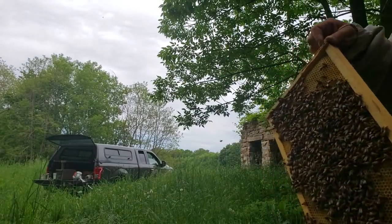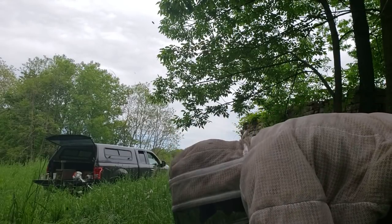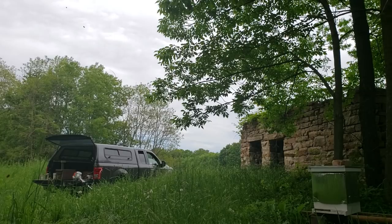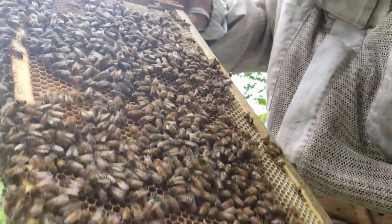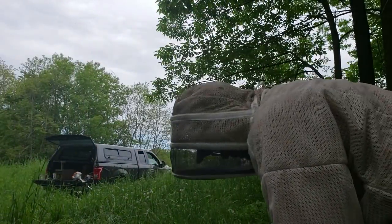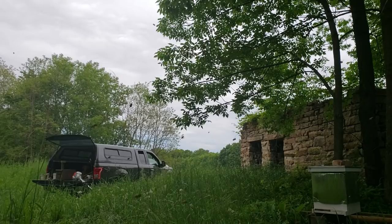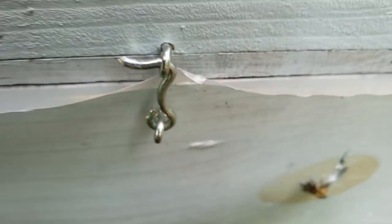We'll pull this frame out and put a replacement in its place. And we're going to shake some bees off too. I'm going to take this frame here, do a quick scan — all that's on here is nectar. Do a quick scan for the queen and we're going to shake these bees off in there. There we go, good. And that'll be all we need — there we go, that's locked out.